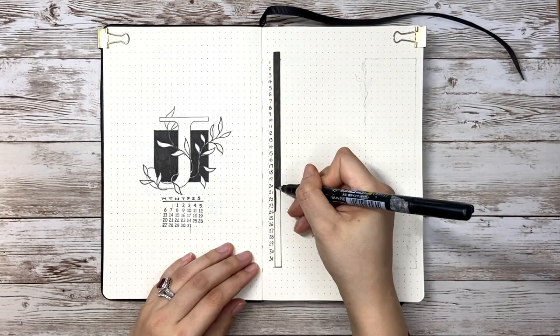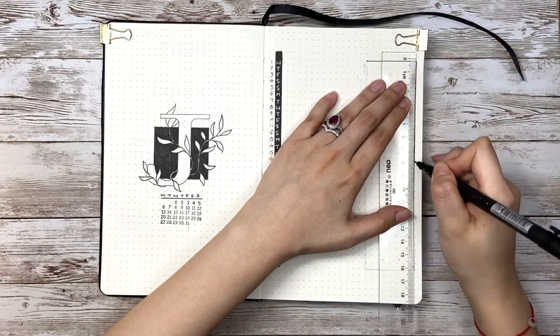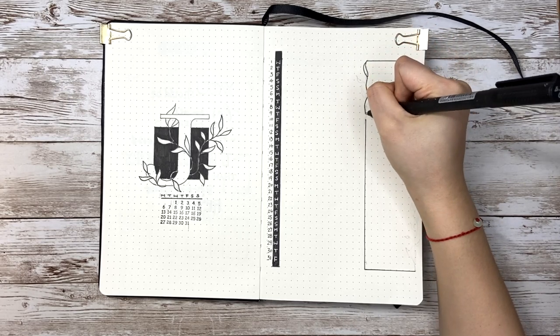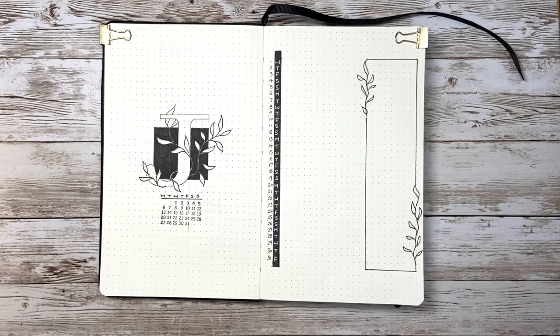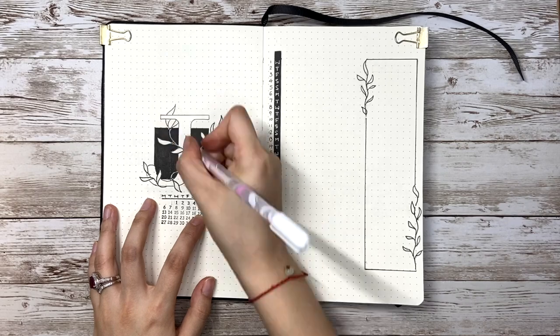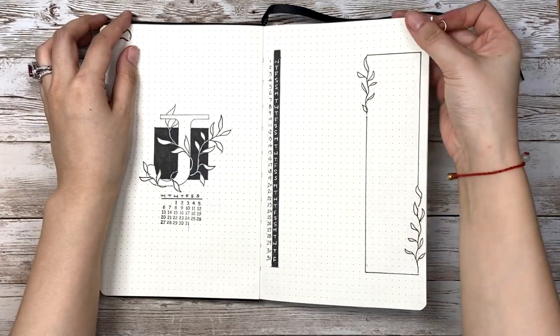Then I draw an 8x32 box for notes and decorate the upper left corner and right edge with some simple leaves. As a final touch, I'm fixing the cover page with a white gel pen, and now the cover page plus month view is done.